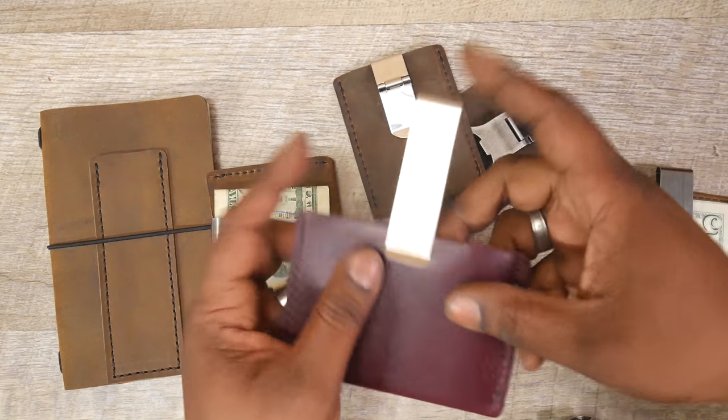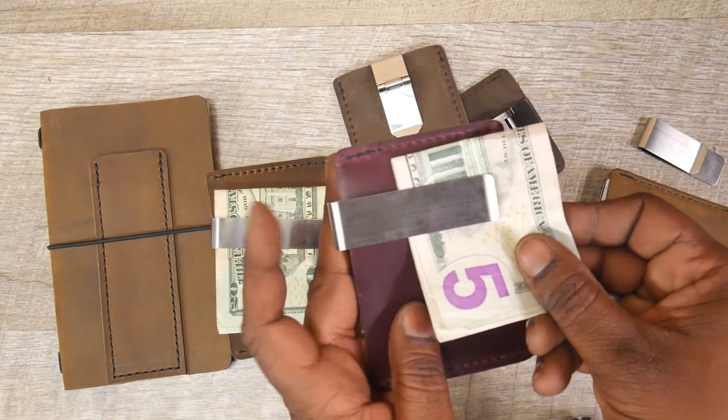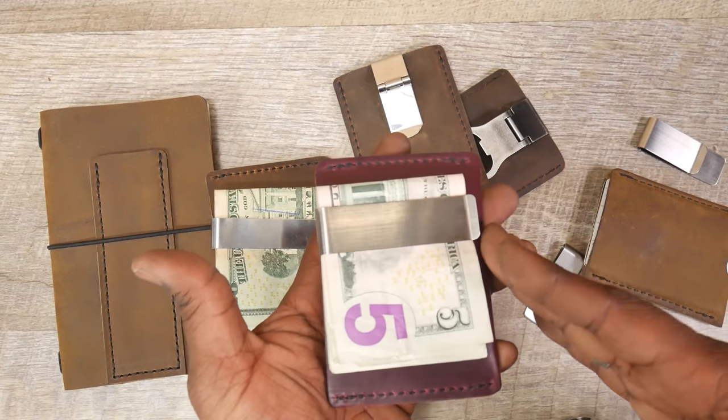Do be aware of the leather — you don't want to scratch it up too much. Once it's on there, though, you should be able to just slip your cash in. Support the clip with your finger, and it's a nice way of carrying some extra cash on you.